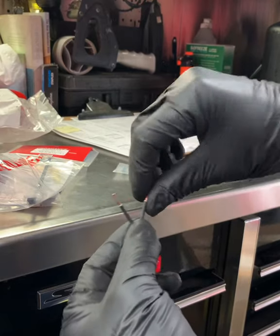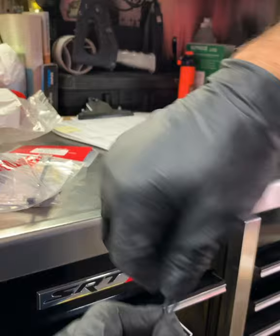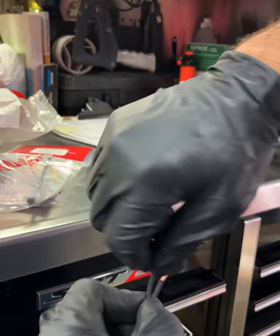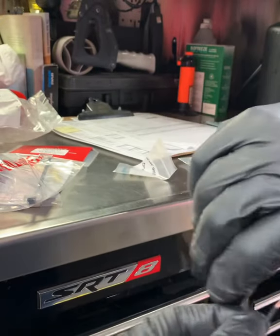We got some frayed wires. Go ahead and spin them, get them nice and tight. I know it's tempting, but you want to avoid licking them — for all you weirdos out there.